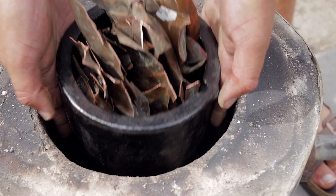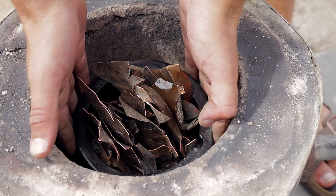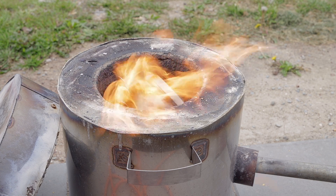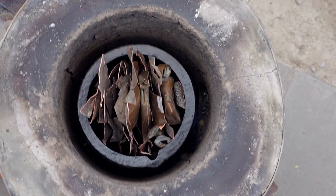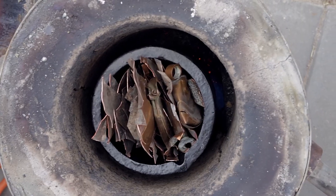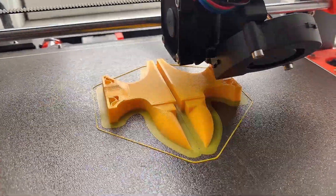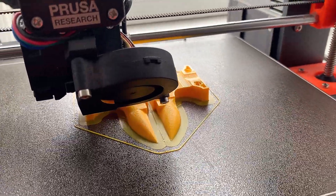Now the teapot is cut into pieces. It can be put into the gas furnace, which is sealed up to around 1100 degrees Celsius.